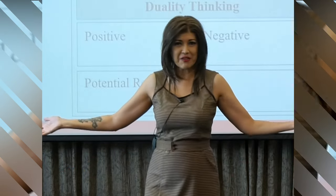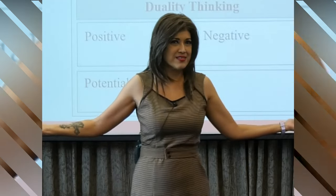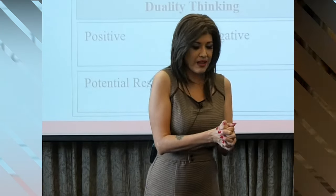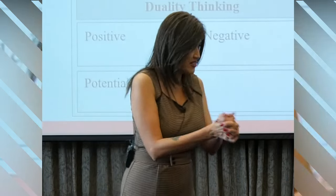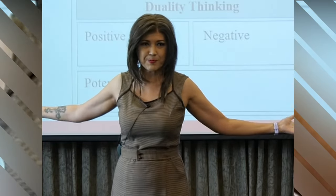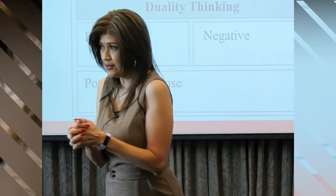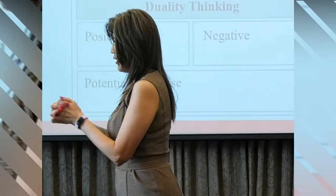Ladies and gentlemen, can I ask you to stretch your hands out? On the count of three, clasp your hands together — one, two, three. Keep them clasped and take a look at your thumbs. Is your left thumb over your right, or your right thumb over your left? Everybody's a little different, right? Open your hands again, clasp them once more — one, two, three. Did you do the same thing? Were you aware of it?